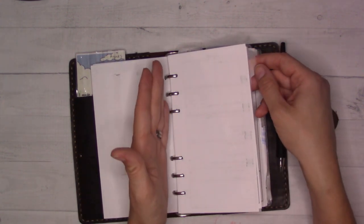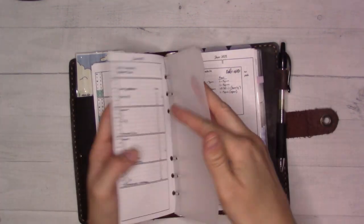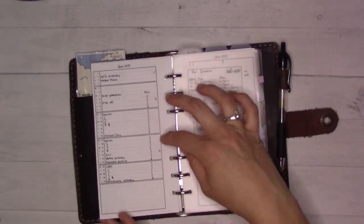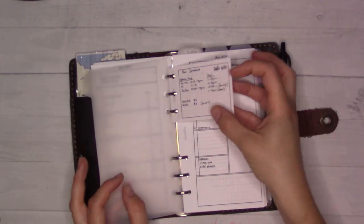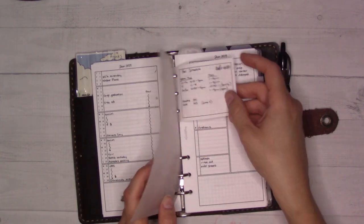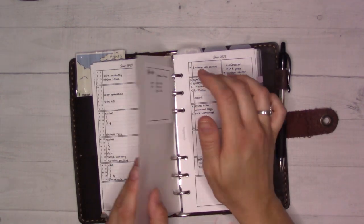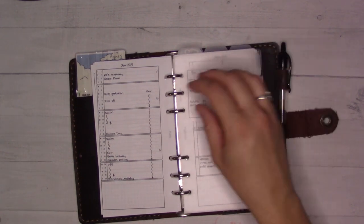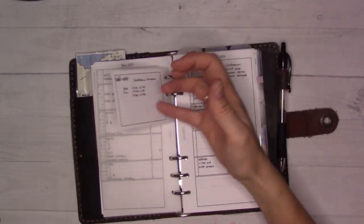Moving on to monthlies — I've decided not to use these tabs to denote the beginning of a section, so the side tab is actually right in the middle of the current month. Here's May — I barely decorated at all. June — didn't decorate at all, just used pen. Little mini notes showing some schedules, like if I want to take the kids to the splash pad or get to confession.